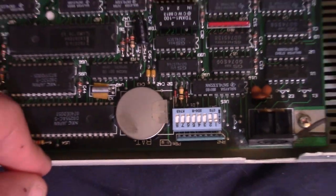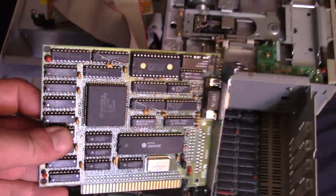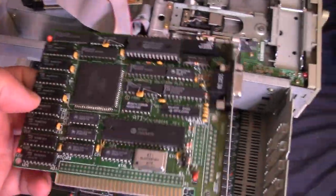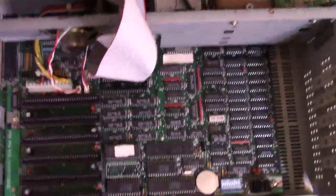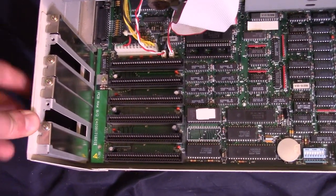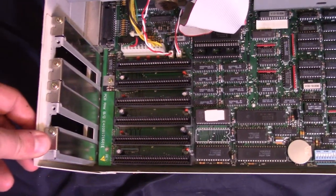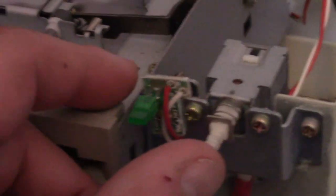I'm going to try hooking it up. It's a little bit of a hassle to hook up to my CGA monitor right now, so I'm going to try putting in one of my 8-bit VGA cards instead. I have my Trident card that works in both 16 and 8-bit slots — I've got it hooked up. Let's see what happens when we hit the power.